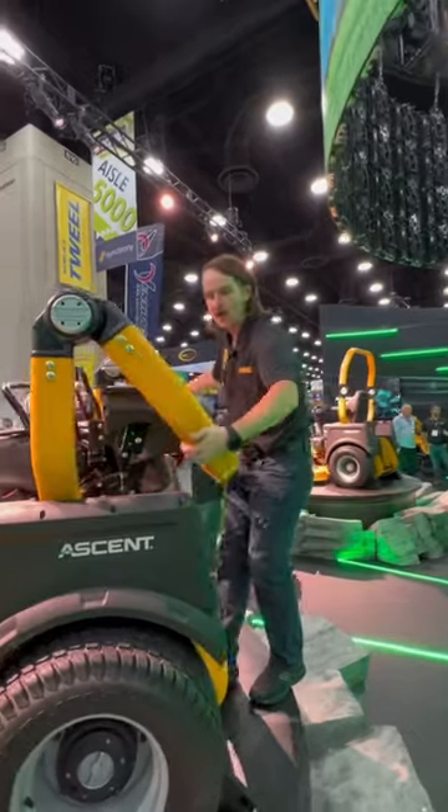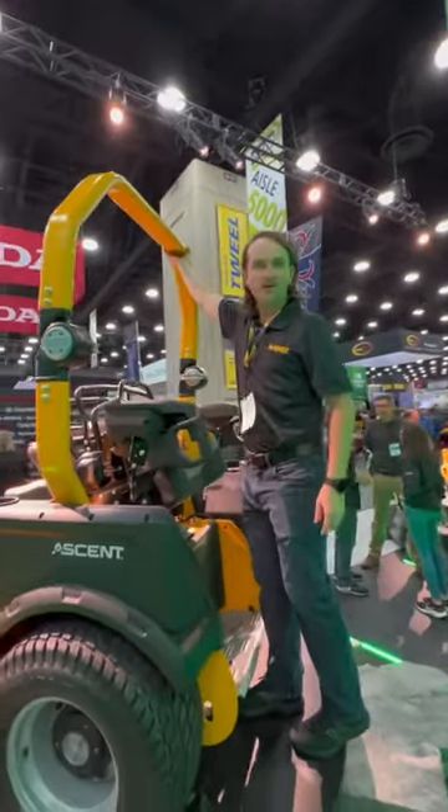All right guys, let me show you the coolest mower I have ever seen. Come out to unlock, pivot the robs up, and they'll self-lock back into place.